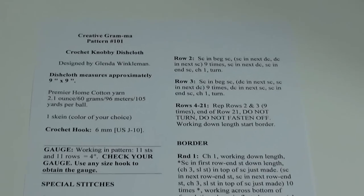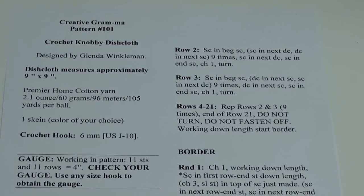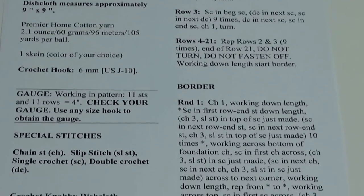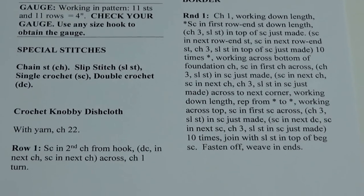Here is a close-up of the detailed instructions showing what size hook, your gauge, and how much yarn you need. If you like this video, please don't forget to subscribe to my channel.